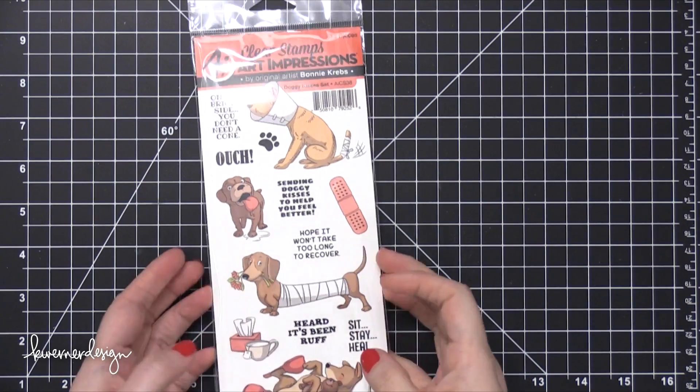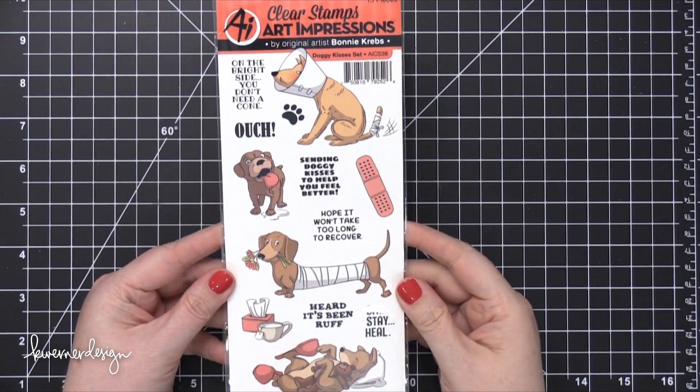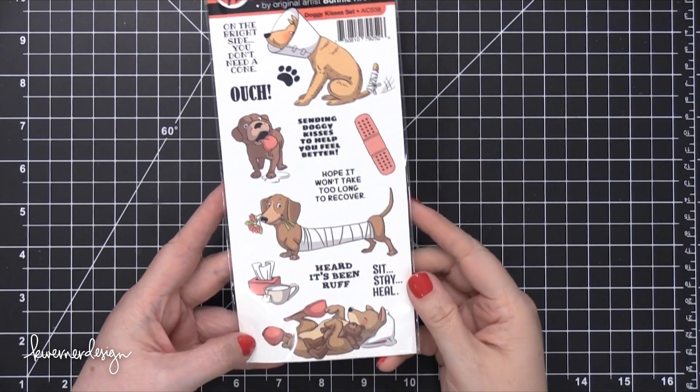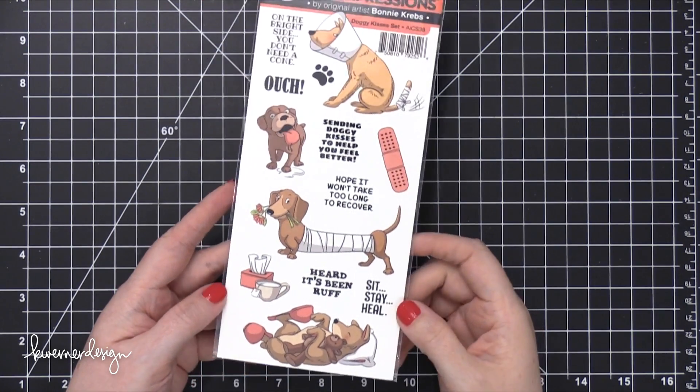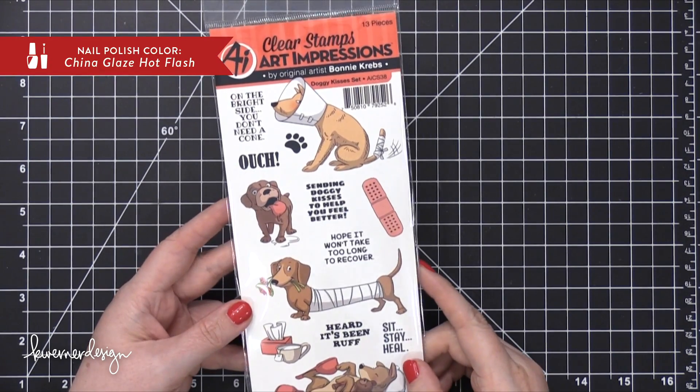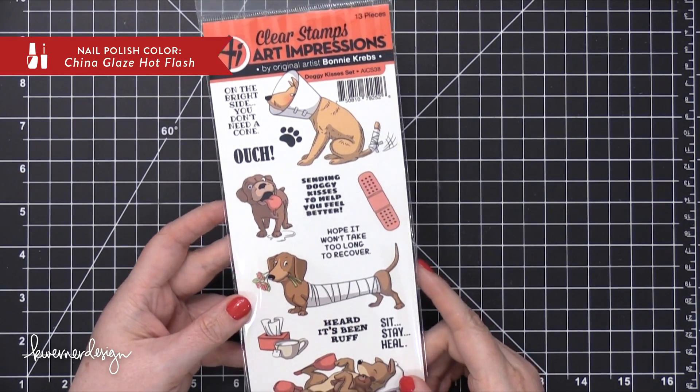For today's card, I'm going to be using this adorable stamp set from Art Impressions called Doggy Kisses. I really love this set because I have a lot of people in my life who are getting injured or are sick or just need some extra encouragement, so this is a perfect stamp set for that.